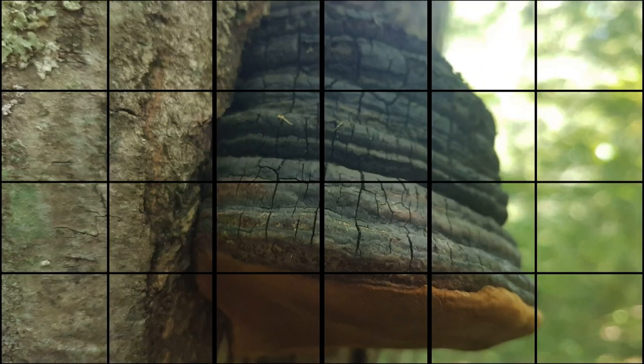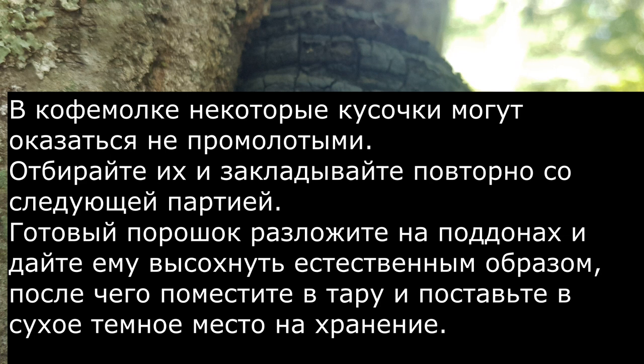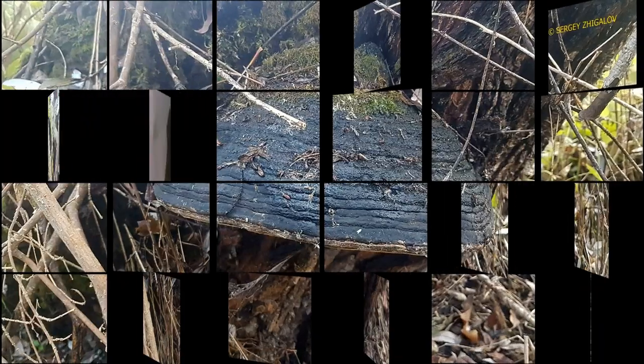Тогда у вас будет равномерный порошок. Продолжаем молоть. Мы намололи уже прилично порошка, и этот порошок отправляйте на сушку. Просто его равномерно разложите. И после того, как он у вас просохнет, поместите его в какую-то тару на хранение.